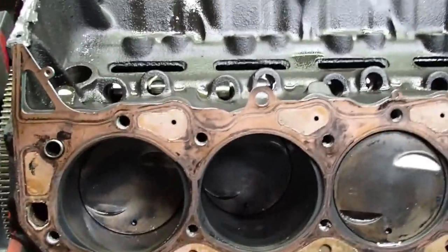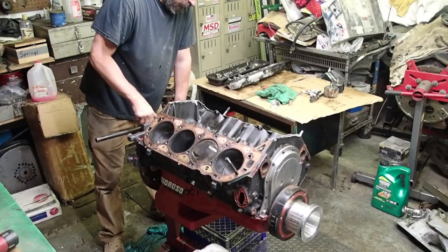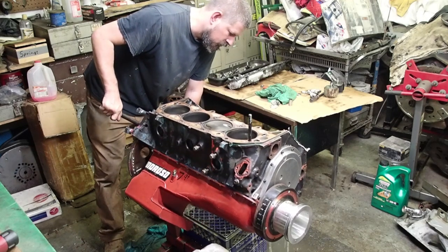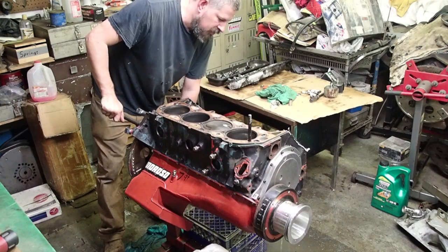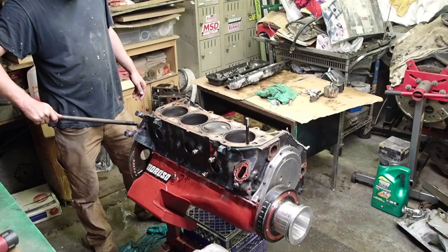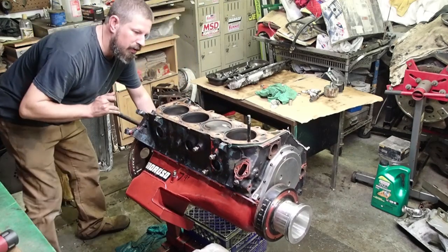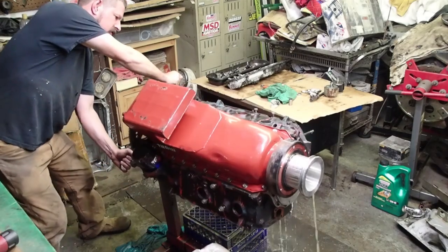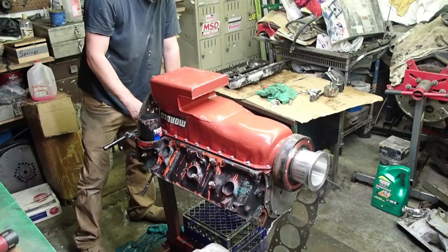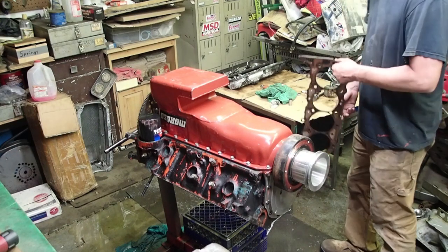I guess we'll roll this baby over and see what the bottom end looks like. You guys got pets — cats or dogs — and you've got antifreeze in the block, make sure you get that picked up. Dogs and cats really like the way it tastes — I guess it's got a sweetness to it and it can make them really sick or even kill them. We don't want that for your pets.